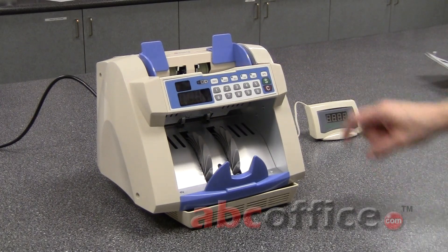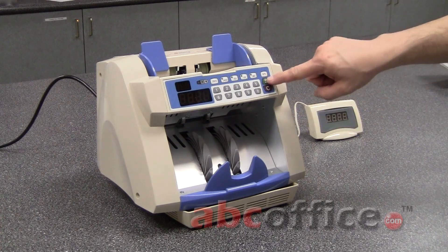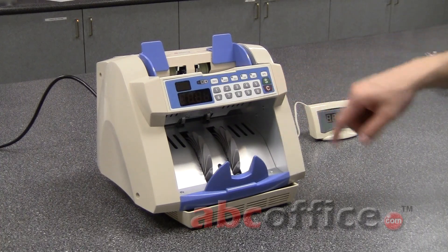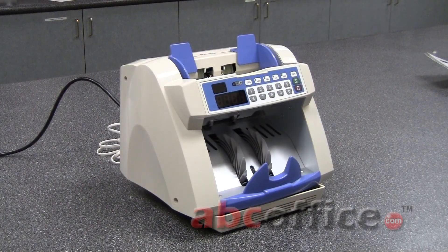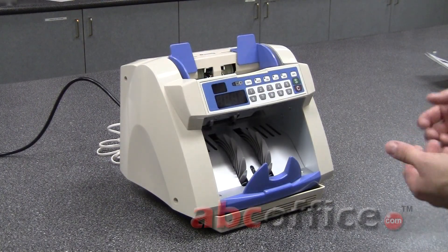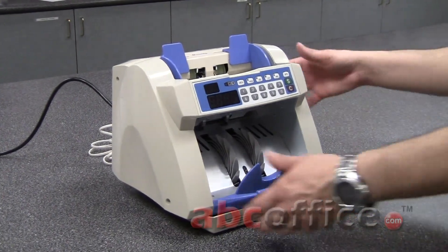It has three speeds that can be selected by pressing the speed button here. You've got your start button right here and your clear button right here. This particular model actually has a dust extraction system. A lot of money has dust on it, and if you have allergies or if you're just very sensitive to dust, that's a very nice feature to have.